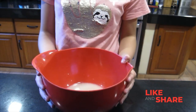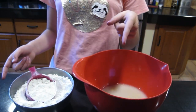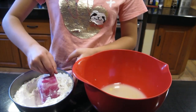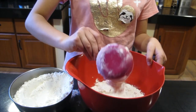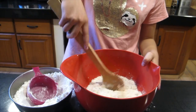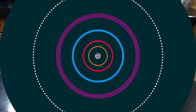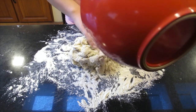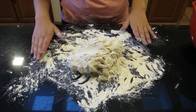Once you have all your ingredients mixed in, we're going to add three and three-fourths cups of all-purpose flour. We're going to add this cup by cup, mixing it in with a wooden spoon. Then we're going to put our dough on top of a countertop or a clean board.